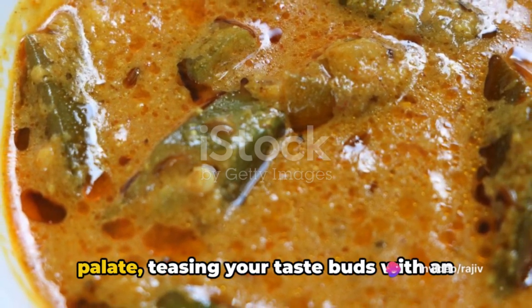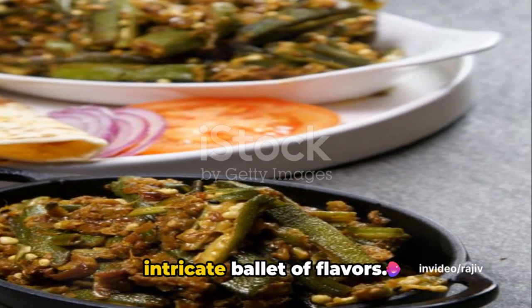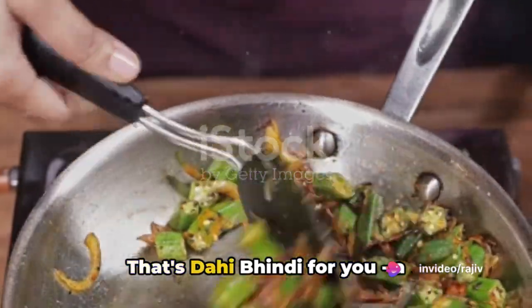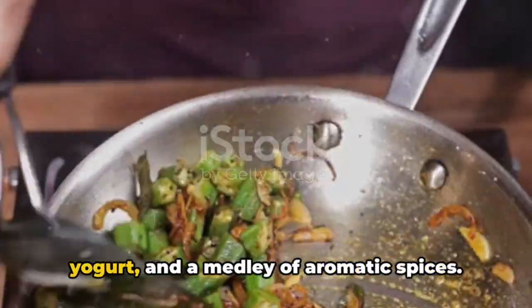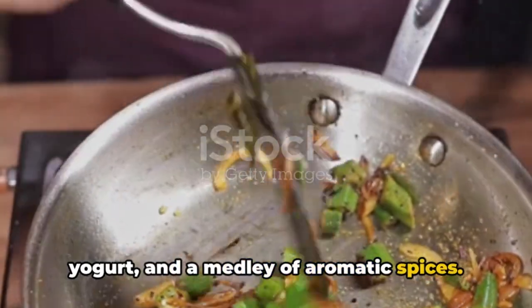Imagine a dish that dances on your palate, teasing your taste buds with an intricate ballet of flavors. That's Dahi Bindi for you, a tantalizing blend of tender okra, creamy yogurt, and a medley of aromatic spices.